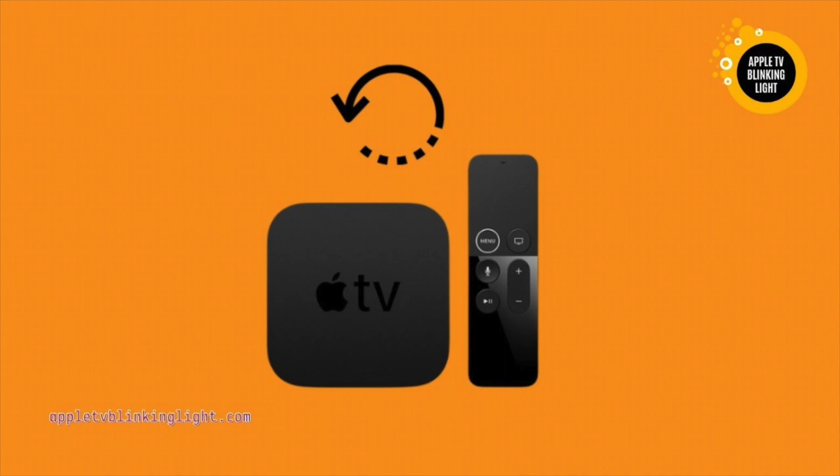Changing the resolution will fix the problem. If you can't, reboot the device. Rebooting the Apple TV can be a solution to this problem. To do this, go to the menu and select restart.